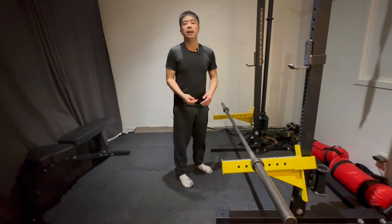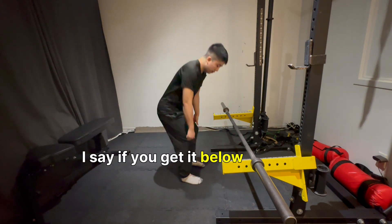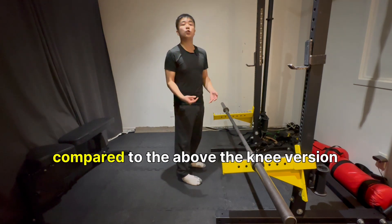You can do this below the knee, at the knee. If you get it below the knee, you're going to need a lot more leg drive compared to the above-the-knee version.